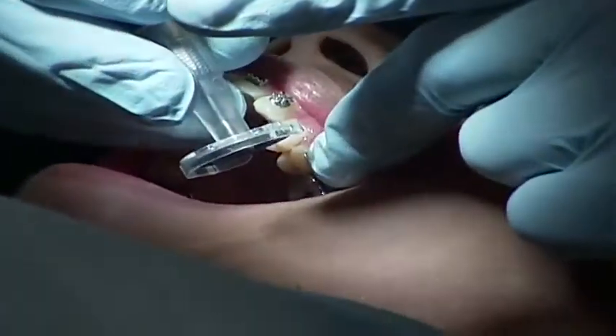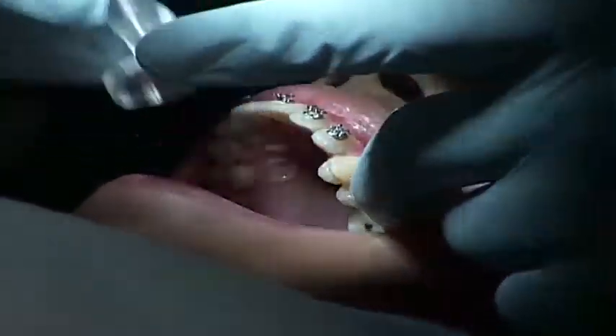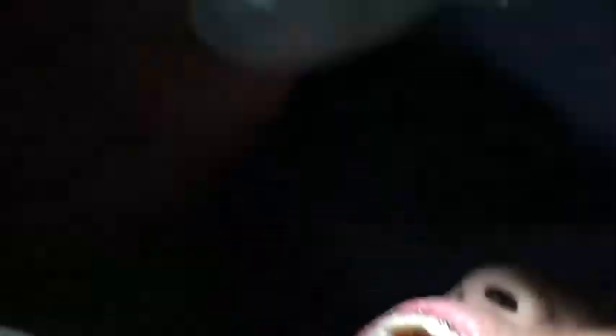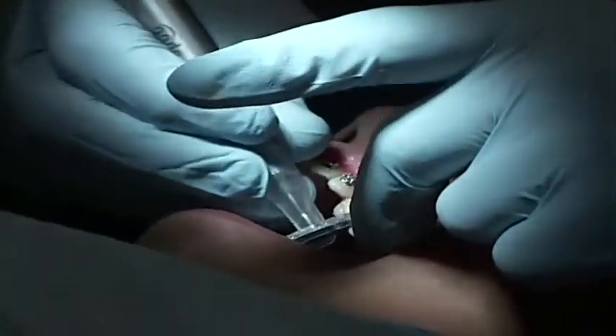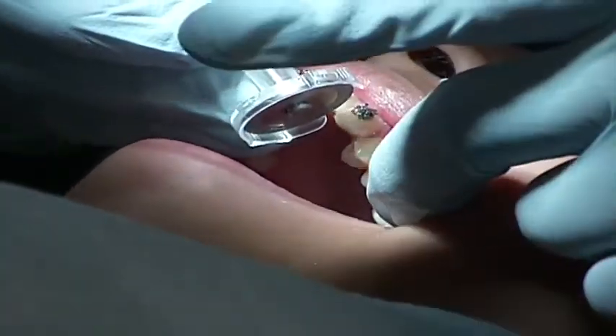In this position, the finger is retracting the cheek on the left, and I'm resting the guard up against my finger to add stability to the process. You can see I'm doing the entire maxillary left quadrant with ease.